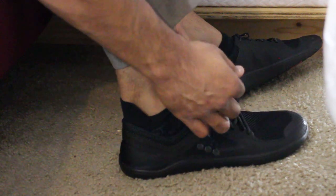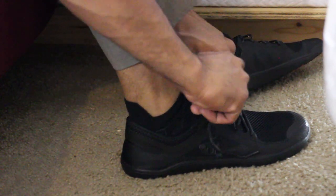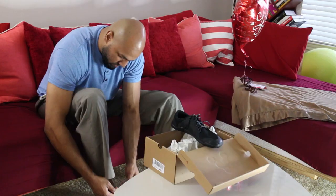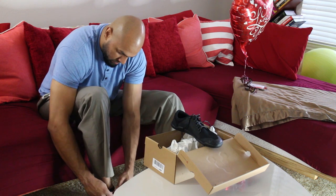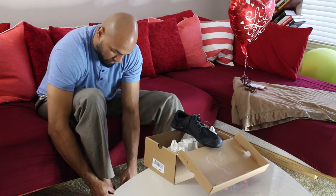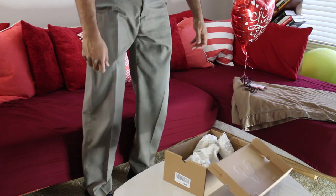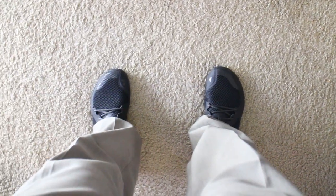Putting these on, I think they look pretty darn good, especially with a pair of slacks. They're black, and if somebody looks down they'll notice it's a slightly more athletic design, but it's still low key. You're getting the benefits of a minimalist shoe — zero drop, close to the ground, and a wide toe box — so it allows your foot to expand and use all its muscles, while still being inconspicuous.